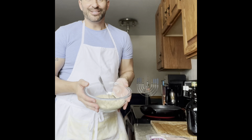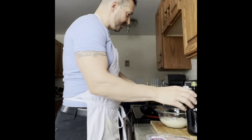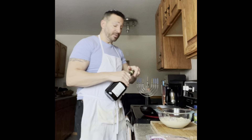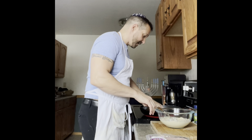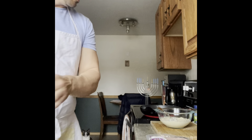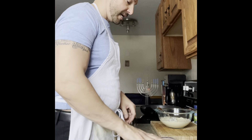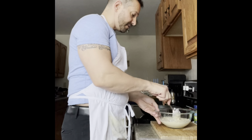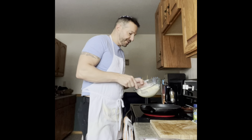Our batter is ready and it's turned out really nice. I'm just heating up a frying pan with about two tablespoons of olive oil. We're going to cook up our latkes, brown them on each side. I've warmed my oven to 325 degrees and all the cooked latkes will go into the oven to keep them warm. Let's start with our first latke — here we go!